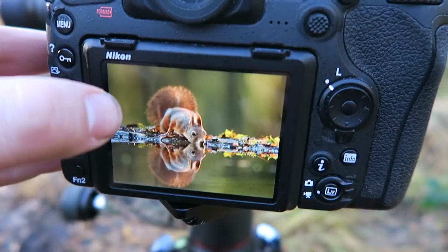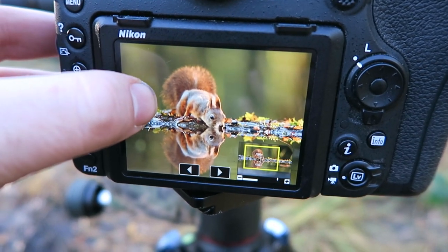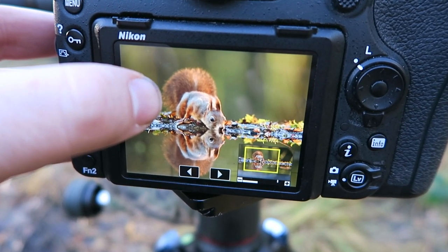I have to do some post-processing on it to get the background darker than I could achieve here in the picture.